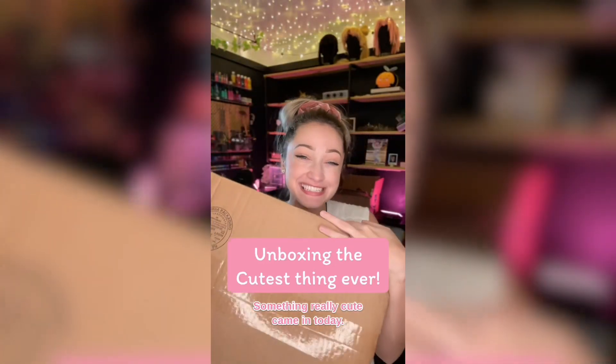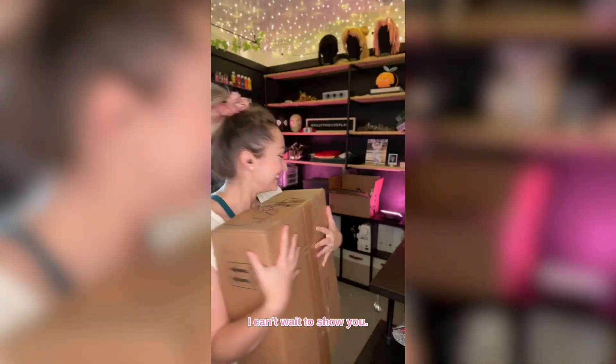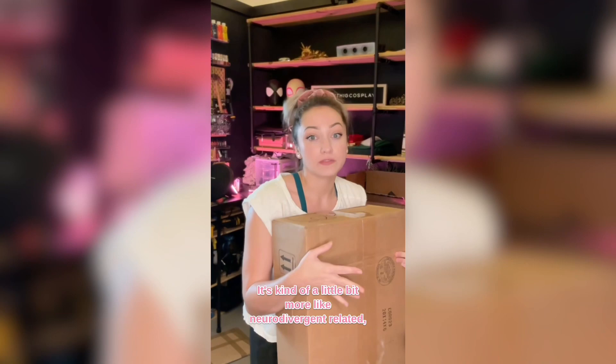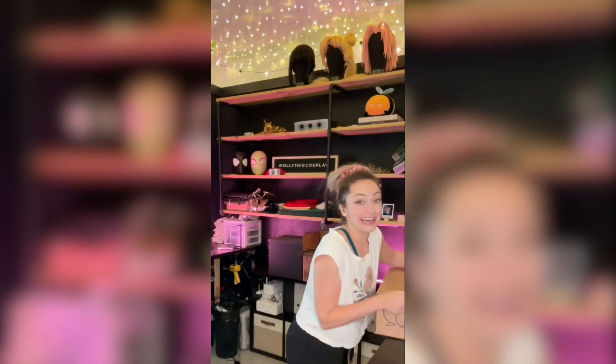Something really cute came in today. I'm so excited about this one. This one is sponsored. I can't wait to show you. This isn't really necessarily cosplay related — it's kind of a little bit more neurodivergent related — but I'm going to make it work while I'm cosplaying. It's so fabulous.